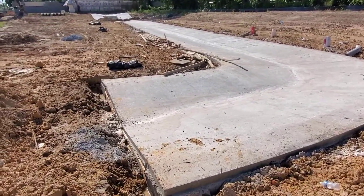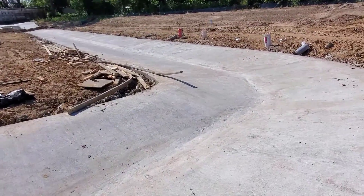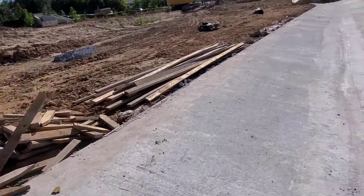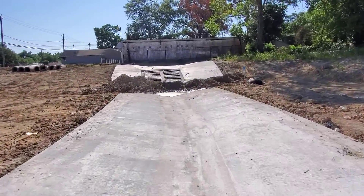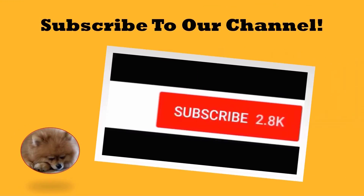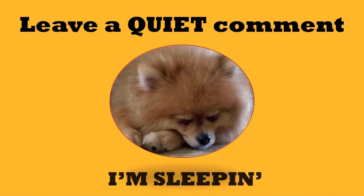Here we are the next day when the forms have been removed, showing you the finished product. The dirt in front of the collector will be removed and replaced with erosion control, which I'll show in the next video. I hope you enjoyed the video — thank you for watching, and see you next time!